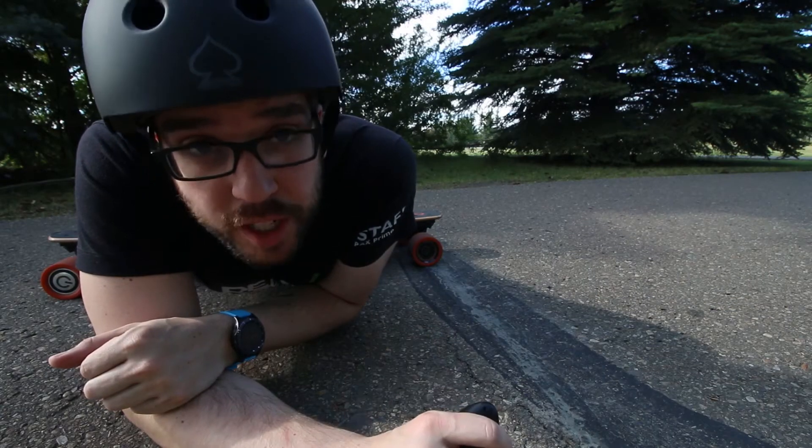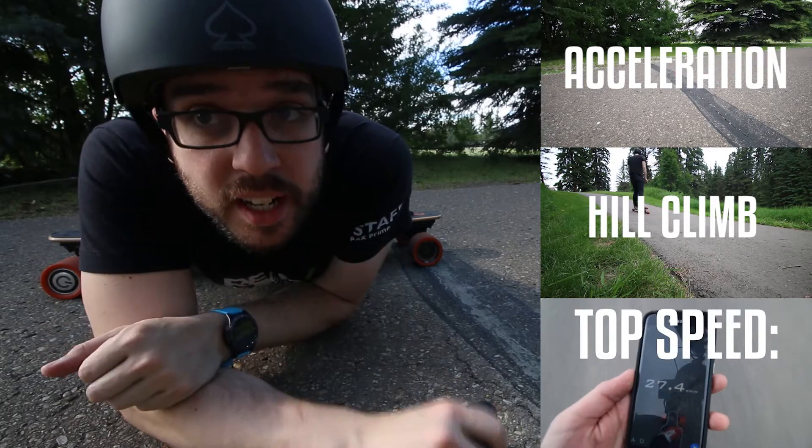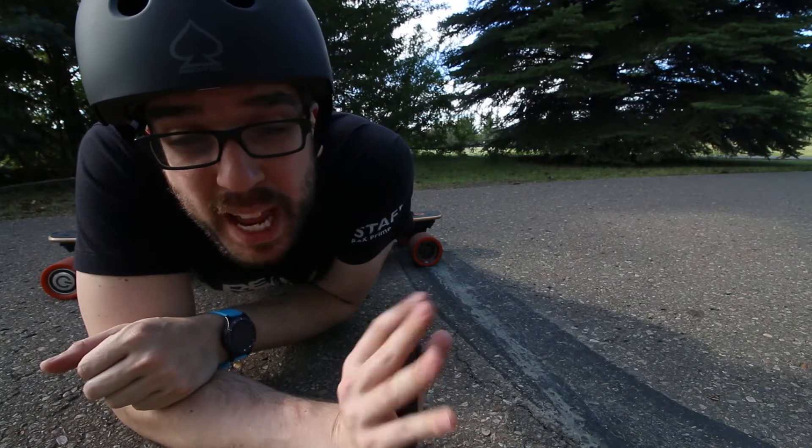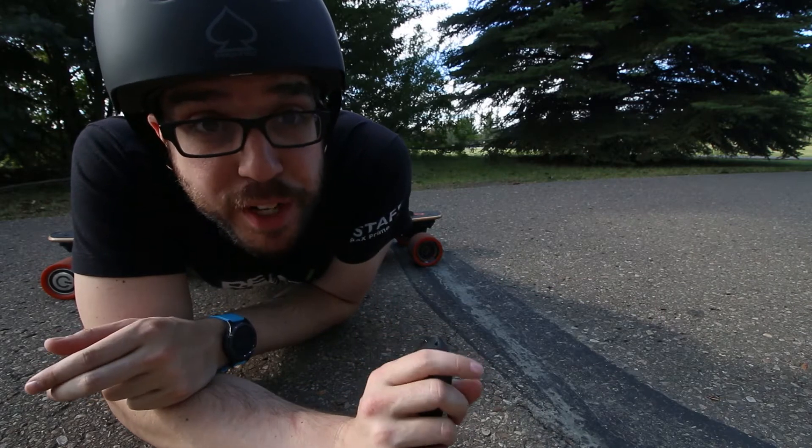We're gonna test three aspects of the production juice board today: acceleration, hill climb, and top speed. These three tests will be performed in more or less the same conditions that I performed my last test in my last video.